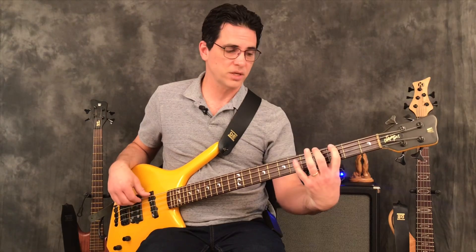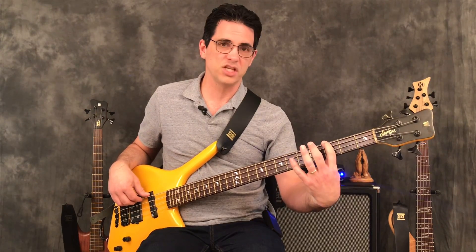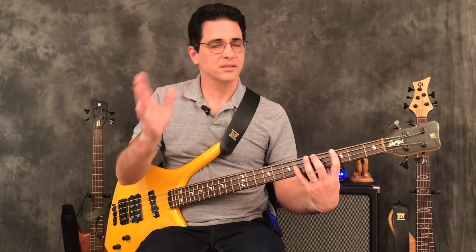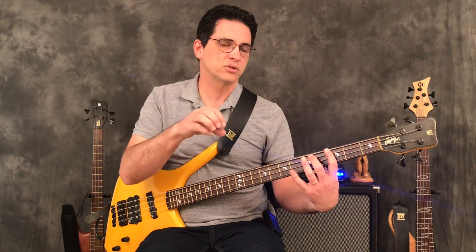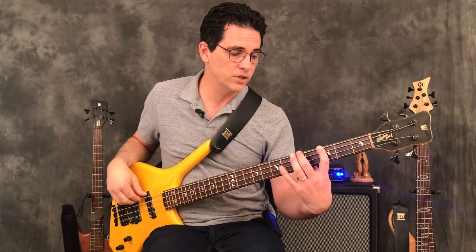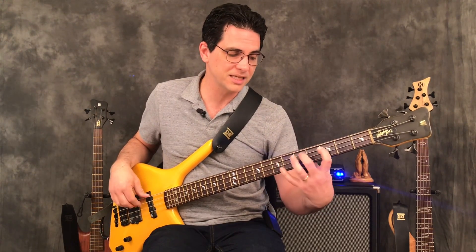Then you start on the second note of the pattern — G — and do the same thing. I like to say the notes when I play them. Practice slowly but say the notes aloud — it really reinforces them. It sounds weird, but verbalizing what note you're playing helps you retain it. So going G A B C D E F, G A B C D really helps you get this down.